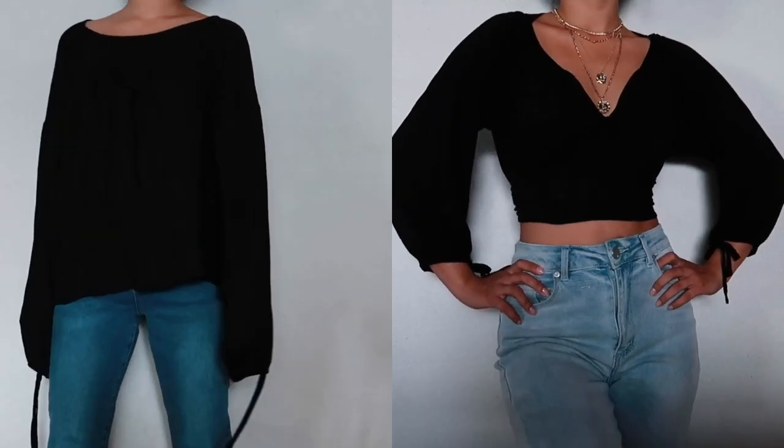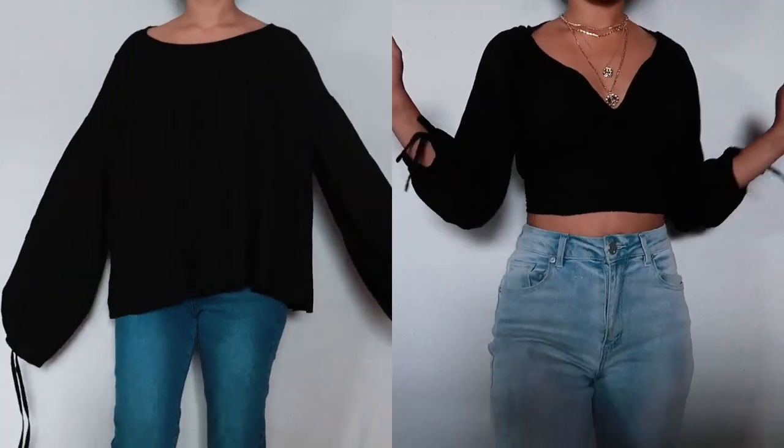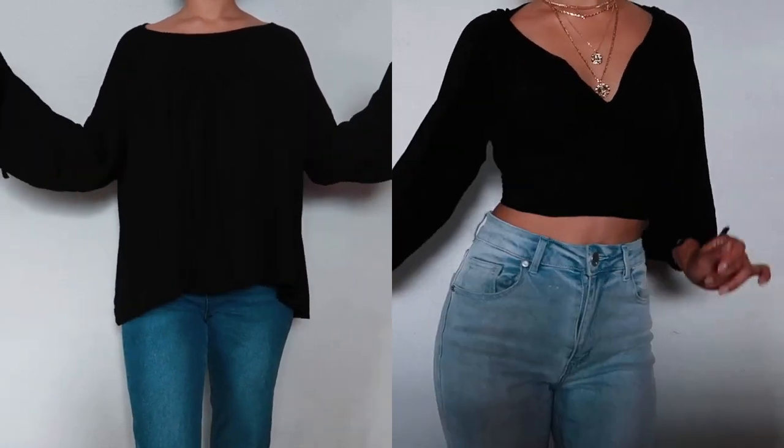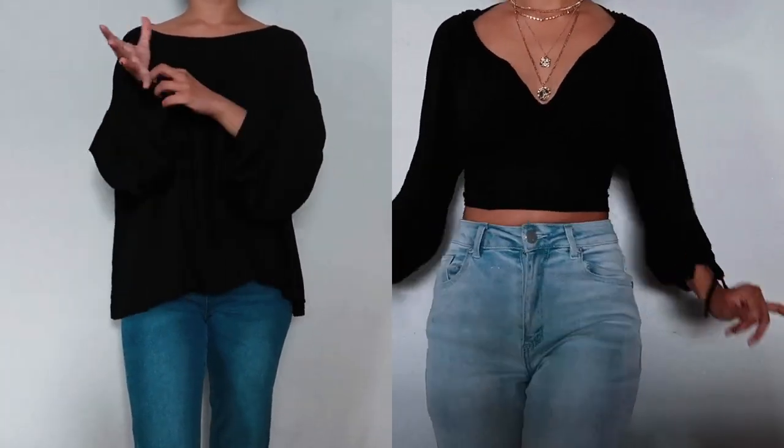Here are the before and after. I can't thank you enough for watching and I really hope you found this helpful and get to try this out too. See you in my next video!